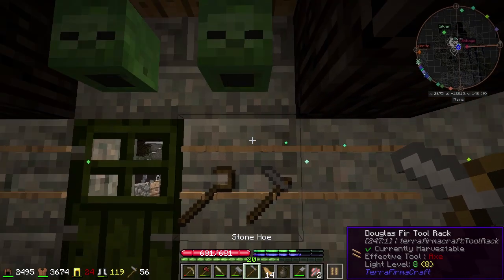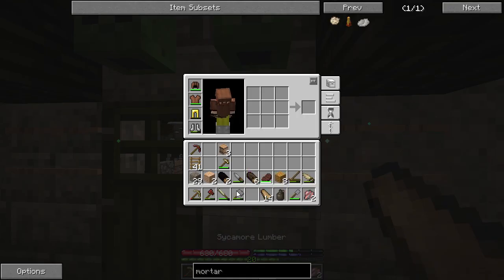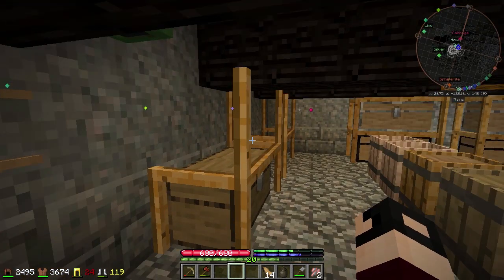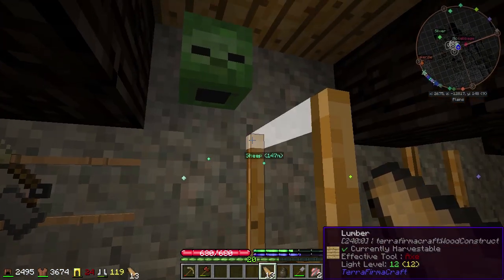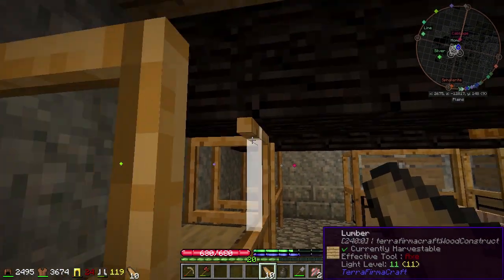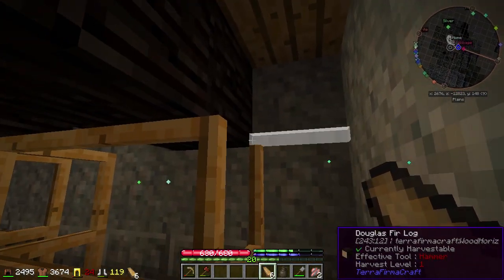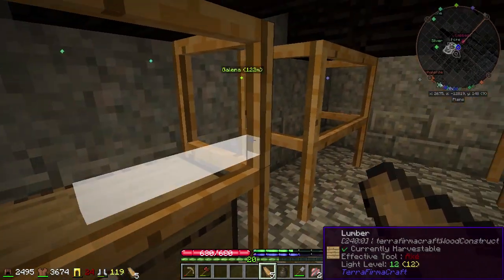I really kind of wish I could put the fire starters in these. I don't really need these for right now, but as soon as I put them up, I will need them — that's usually how that goes. Okay, this is starting to look seriously cool.